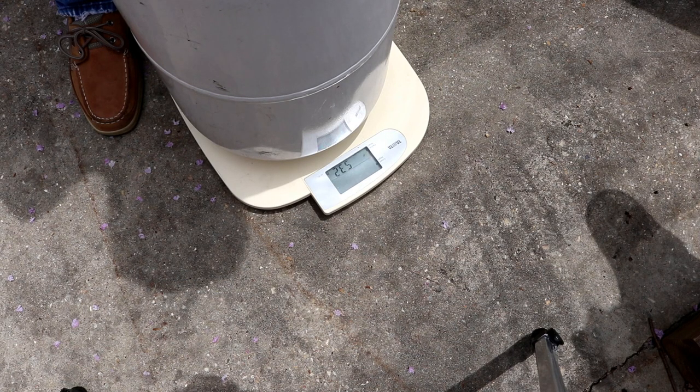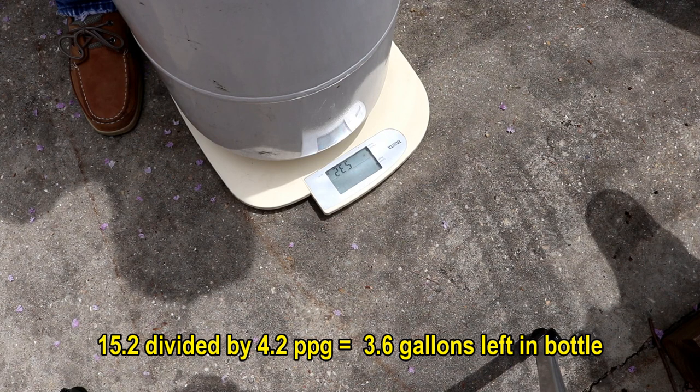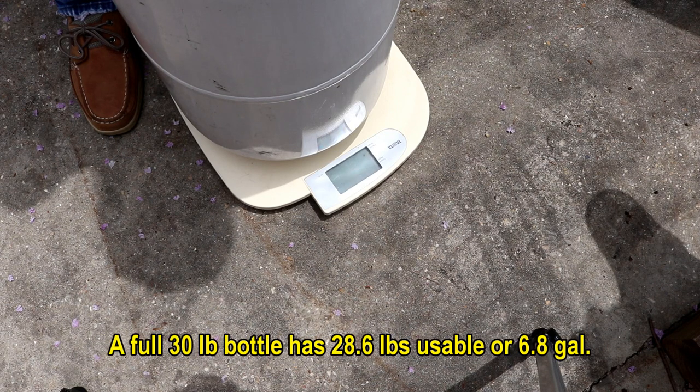Here's the one I've been drawing out of — it weighs 39.8 pounds. If we take the tare weight of 24.8 pounds away from that, we've got 15 pounds of butane left in the tank. Divide that by 4.2 pounds per gallon for butane, and that leaves us with 3.6 gallons — a little more than half full.